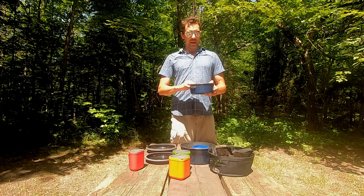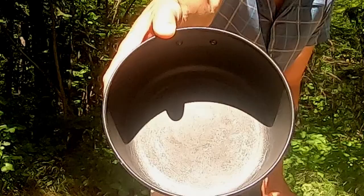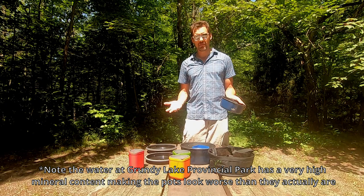Now for some cons. We've had this pot set for nine years, and assuming we camp about four weeks a year, that's only 36 weeks of actual use. When you start having pots showing noticeable wear after only 36 weeks of use, it's a little disappointing. Camping pot sets are exposed to harsher conditions than household cookware, but I would like to see the non-stick coating last a little bit longer.